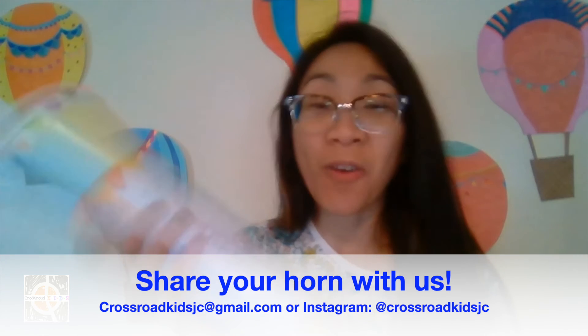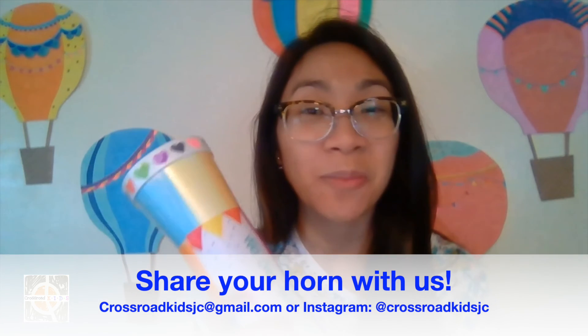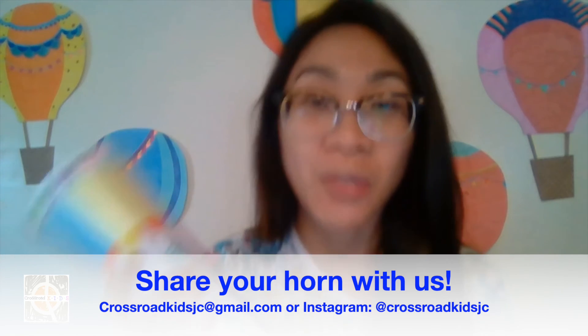Just like in the story of Joshua and the walls of Jericho! I hope you guys have fun with this — I totally did too. Please feel free to share your horn on social media or email us an image. I hope you had fun and remember: just like Joshua trusted in God's plan to bring down the mighty walls of Jericho, we can trust God's plan for us. Have a great day, bye!